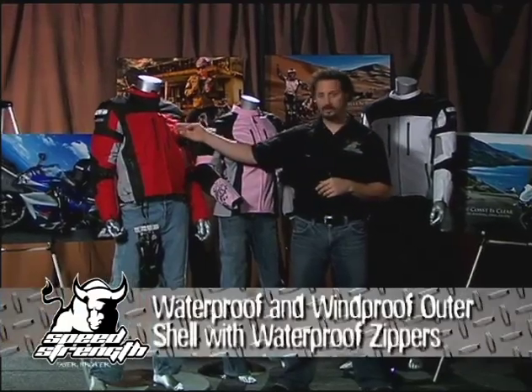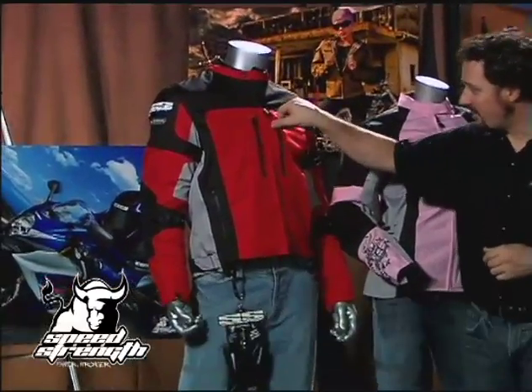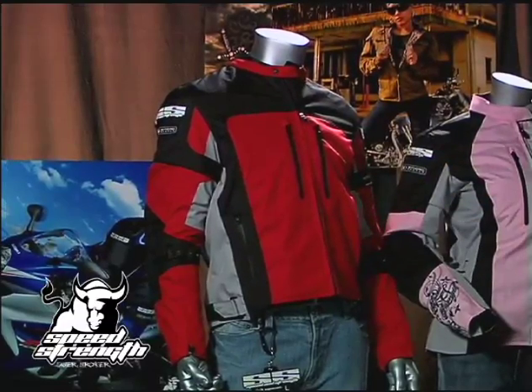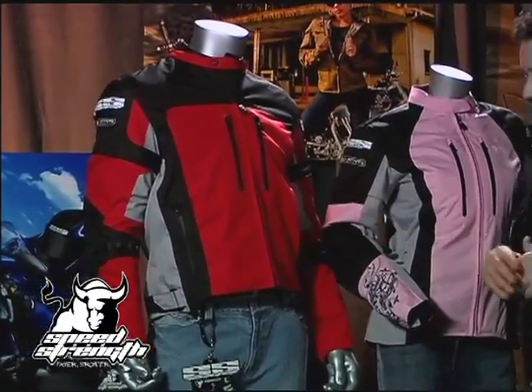It starts with a water-resistant outer shell that's windproof as well. We add heavy waterproof zippers to the front vents and to the pockets, so your pockets are waterproof. Money, cigarettes, wallets, iPhones — all those things get to stay dry with you.